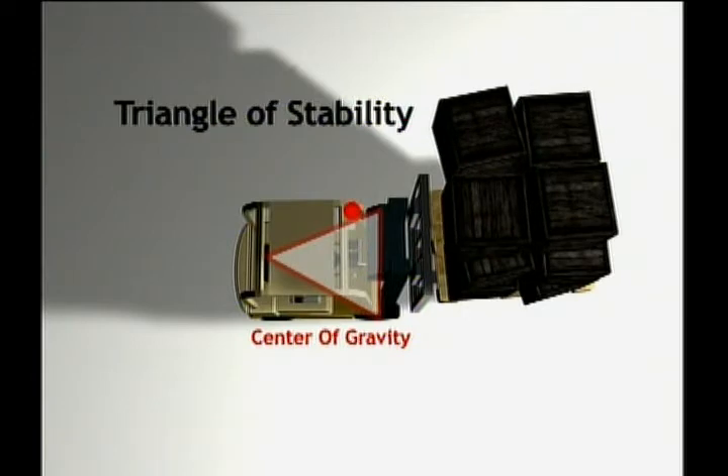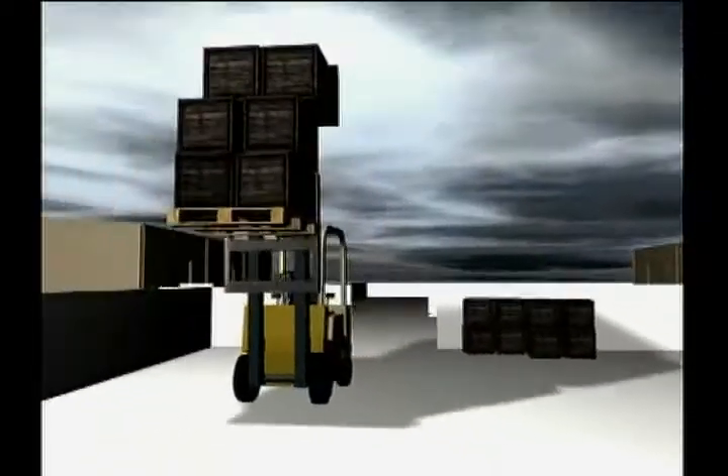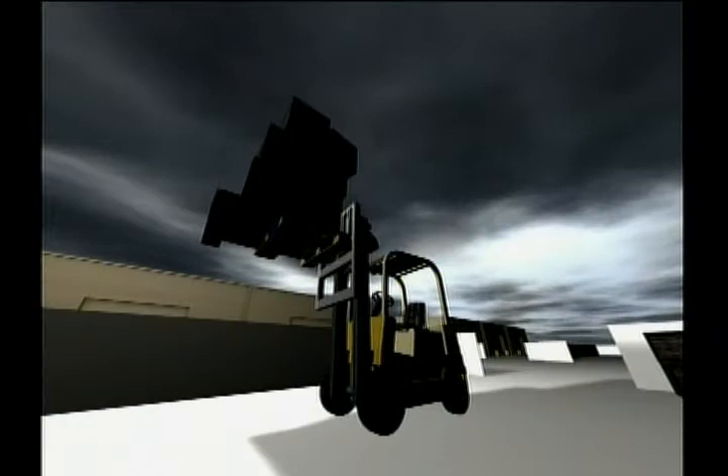If the load shifts too far to one side or the other, the center of gravity can move outside of the triangle of stability. Any time the center of gravity moves outside of the triangle, the forklift will become unstable and will eventually tip over once it gets far enough off balance. Besides the load weight shifting, there are a number of other factors that can cause the center of gravity to move enough outside the triangle of stability to pose a problem.